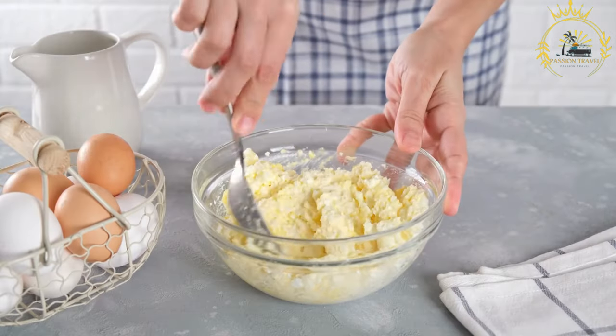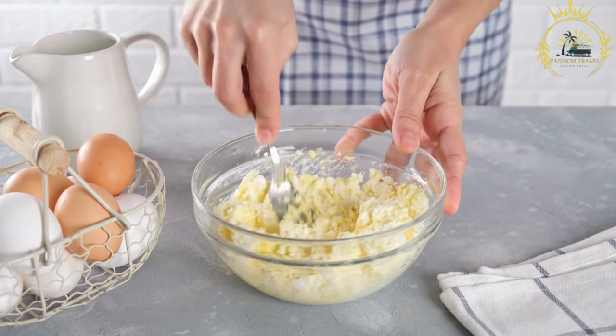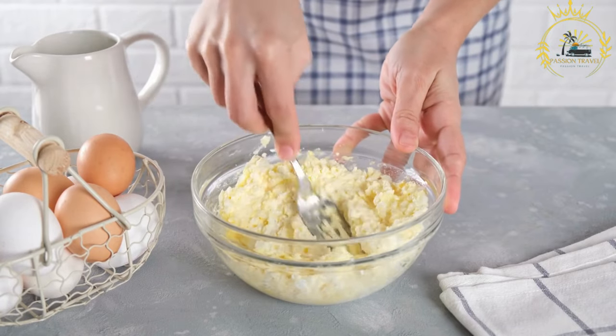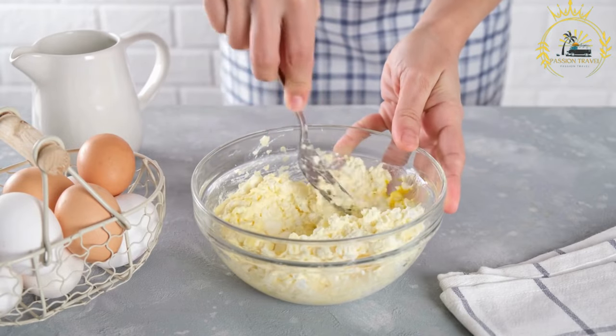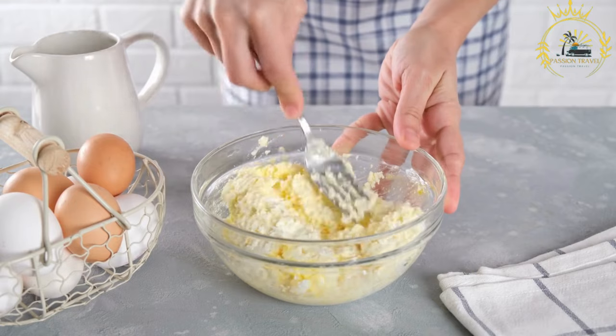Cerniki are delicious Ukrainian pancakes made from a mixture of cottage cheese, sugar, and other ingredients. They are a popular breakfast or brunch dish in Ukraine, loved for their soft and creamy texture.